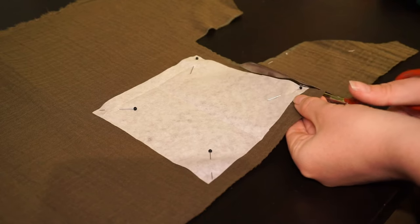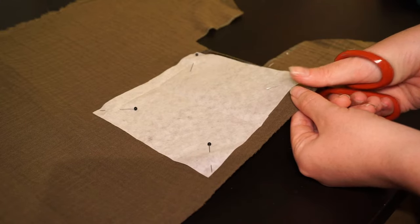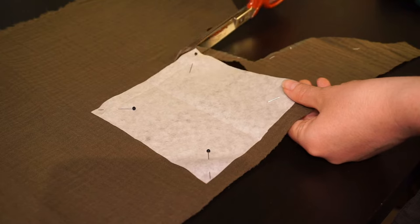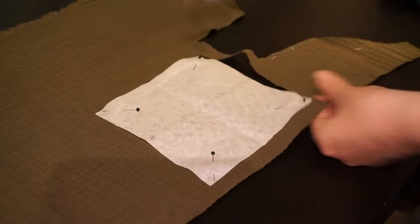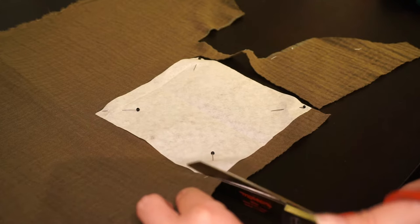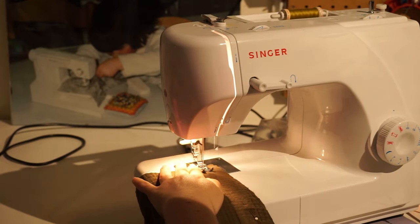For the gusset we cut a square of 13x13cm. I borrowed this measurement from the chemise pattern I made earlier. You can keep this measurement for pretty much all sizes. I would only make it smaller for a kid's tunic, or if you have really wide arms you might make it a tad bigger. But 13x13 should be ok for most sizes. This measurement includes the seam allowance, no need to add that on. Cut two of these, one for each sleeve.